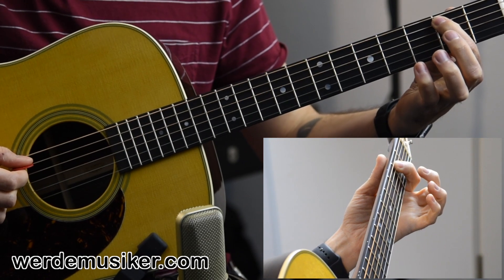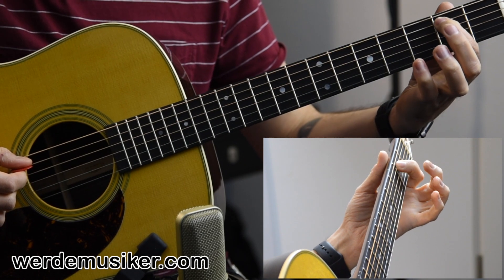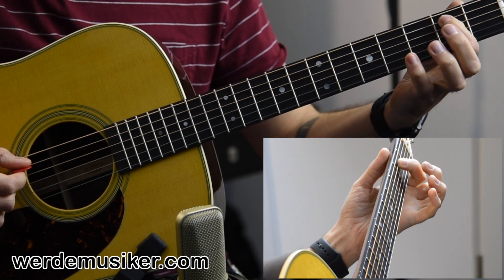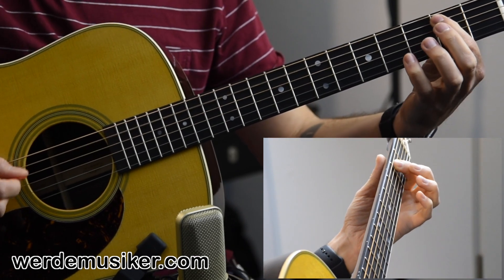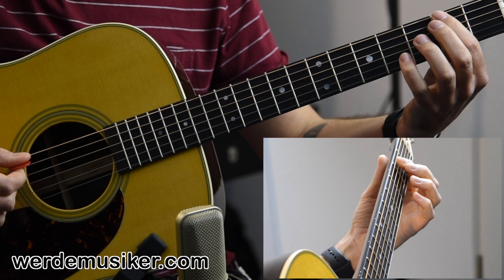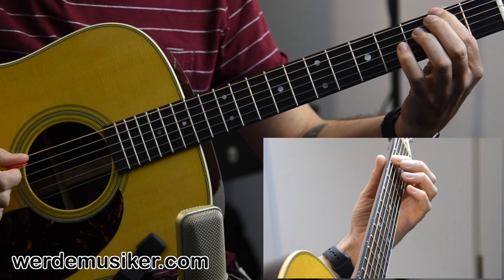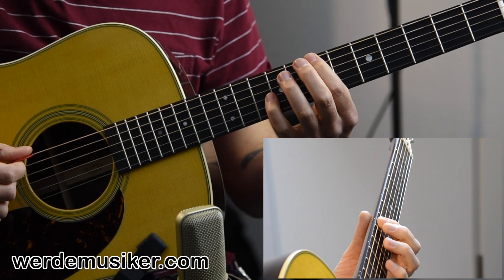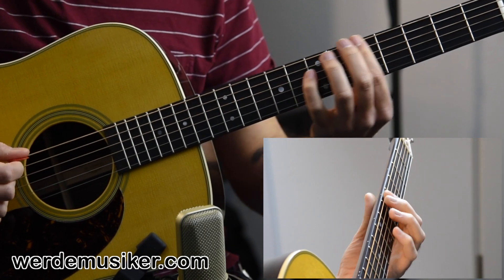So check it out. We start in the second fret of the A string — try to grab the note as close to the fret as possible, not on it but right next to it. You play that twice and then you jump on the second fret of the E string, and then you go to the fifth fret and the seventh fret. So it's two, two, two, five, seven, seven.